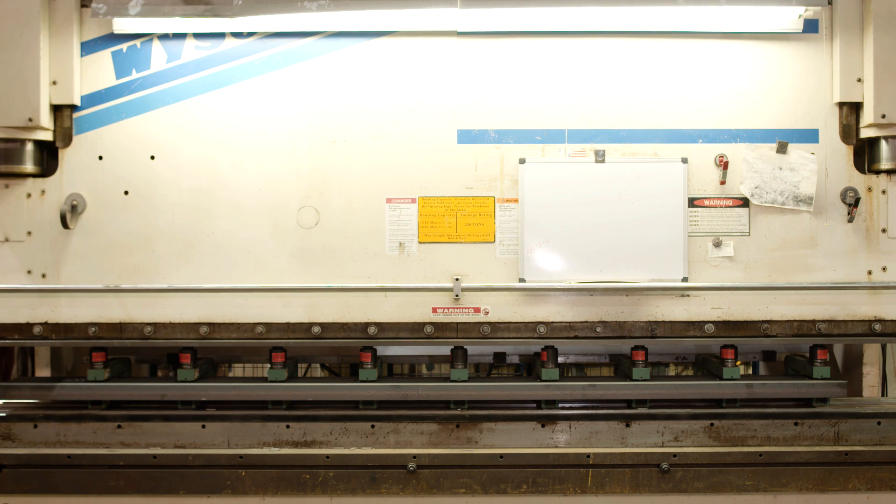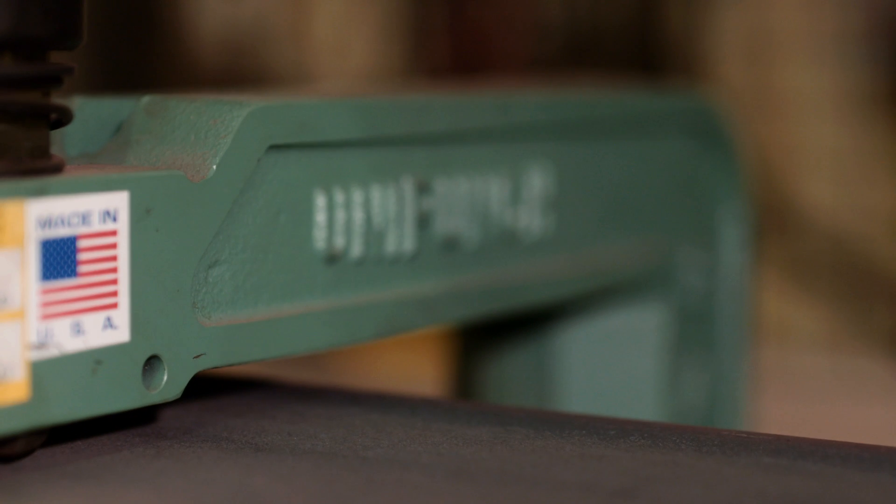Overall, Unipunch has allowed us to increase our production and saved us and made us money. So I'm very happy with the way we got the setup now.